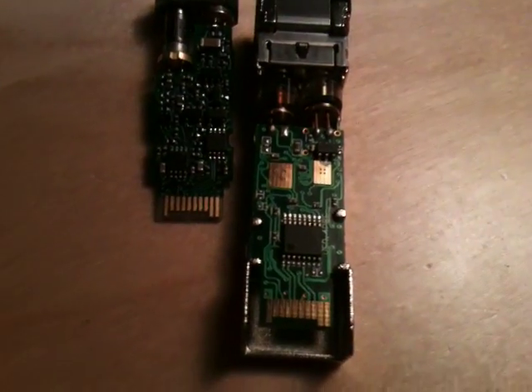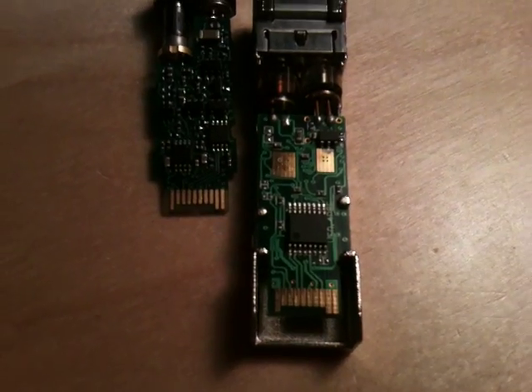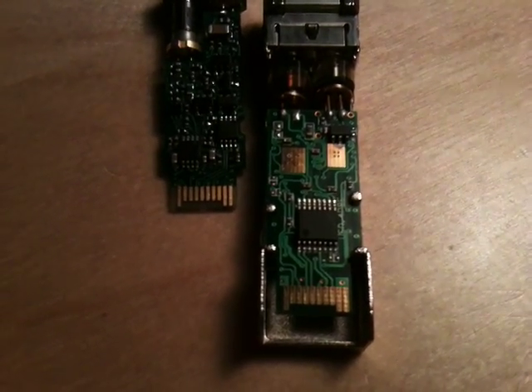I'm afraid I can't really show you what's on the other side of this because I don't want to completely destroy it. But I hope you found that interesting. Thanks for watching.